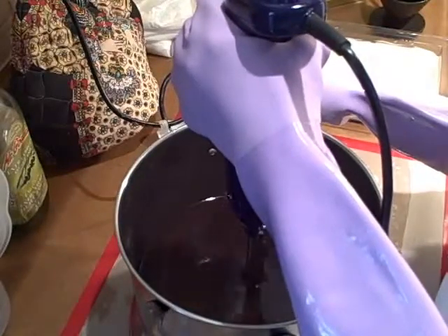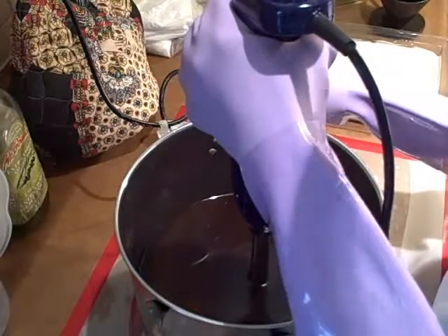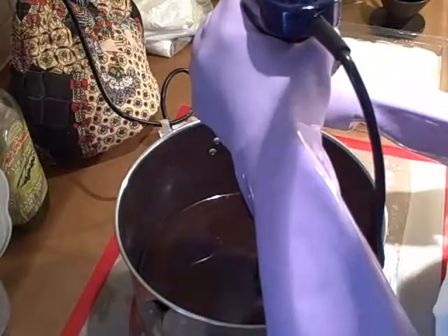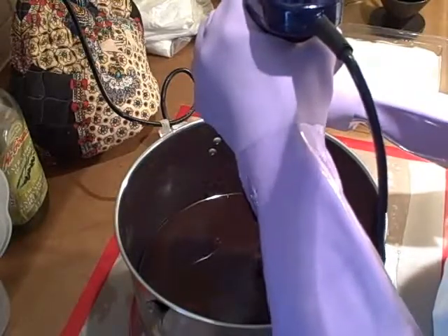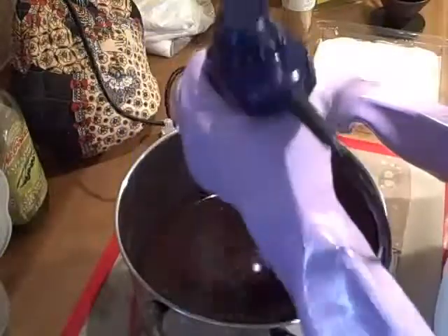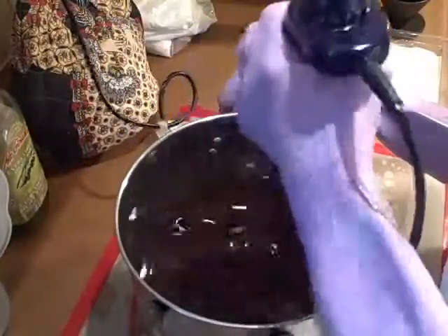I'll tell you, this is pretty dark looking soap so far. I thought it was going to turn light but so far there's no lightness — in fact it looks darker. Nothing like a dark yummy chocolate.